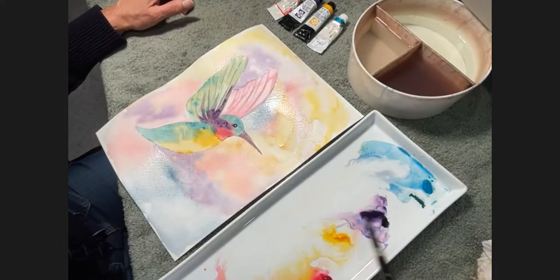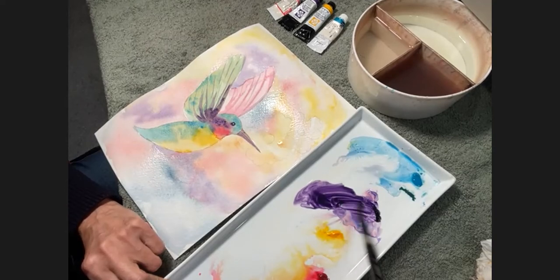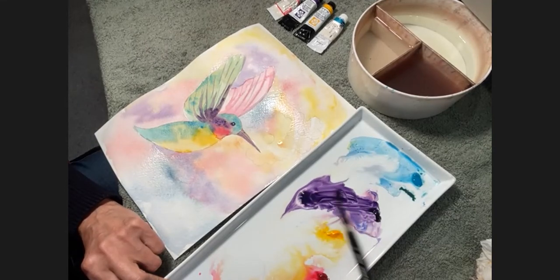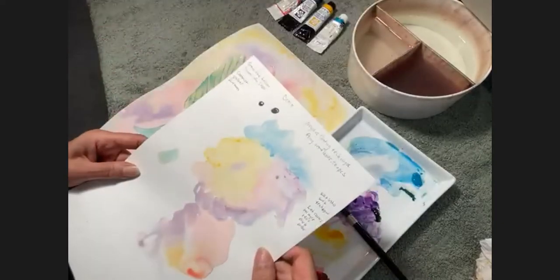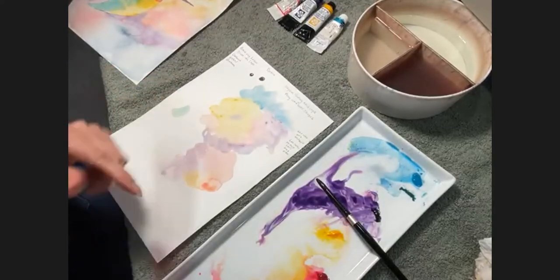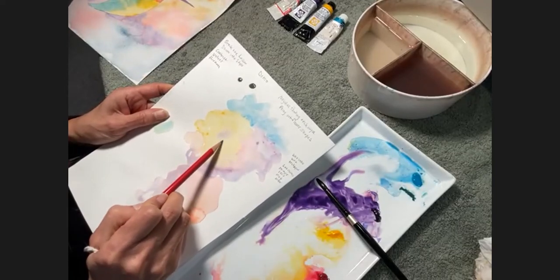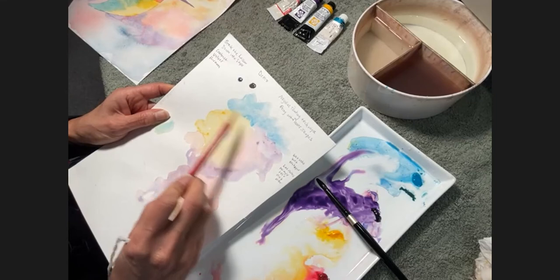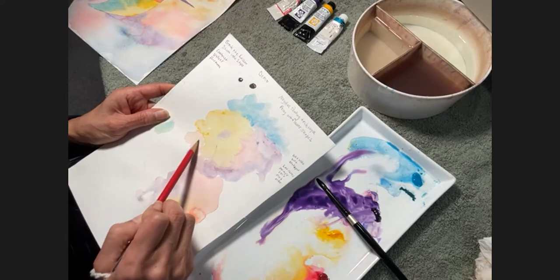So now what you're going to do is mix a darker value to go around those shapes. That means more pigment and less water. So I'm going to use purple — look at how much pigment I'm taking over here — can you see this? Look at how rich this color is, it's really thick. When I mix it, it's not so watery — I don't have a lot of water. And watch what happens. So what negative painting is, is bringing out shapes. So here I can see that there's like a little yellow flower with a little purple center there.